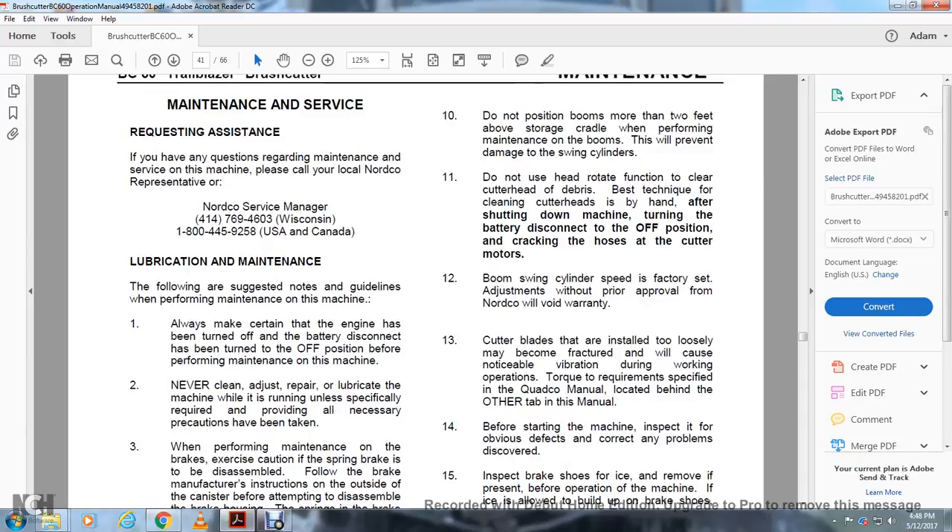Do not position the boom more than two feet above the storage cradle when performing maintenance on the boom. Do not use the head rotate function to clear the cutter head of debris; the best technique is to clean by hand after shutting down the machine and turning the battery disconnect to the off position. Boom swing cylinder speeds are factory-set; adjustment without prior manufacturer approval will void the warranty. Maintain minimum ground clearance of twelve inches. Cutter blades installed too loosely may become fractured and will cause noticeable vibration during operation. Torque requirements are specified in the code manual behind the other tab of this manual.